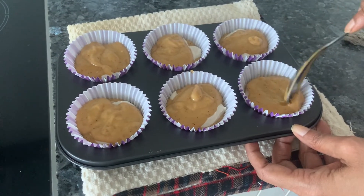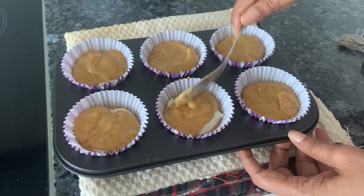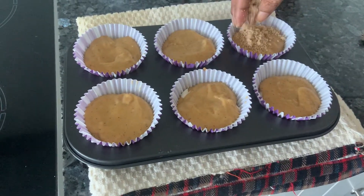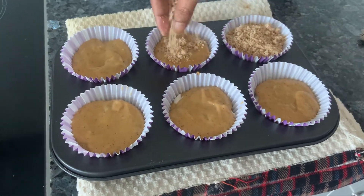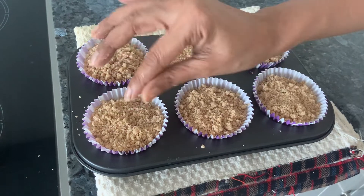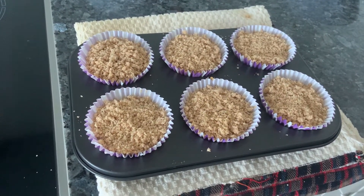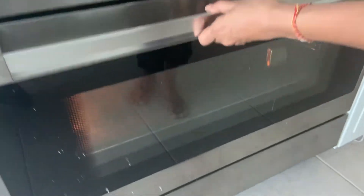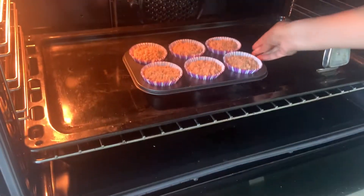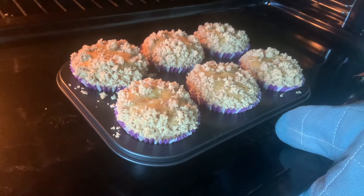Level it out. Hope you all have put your ovens on to 175. Now the streusel topping which we had made — add that to all the muffins. Now we keep it in the oven at 175 degrees centigrade for 20 to 25 minutes or until the skewer comes out clean. It's been 25 minutes — it's done, let's take it out to cool.